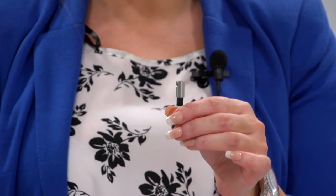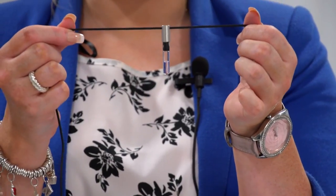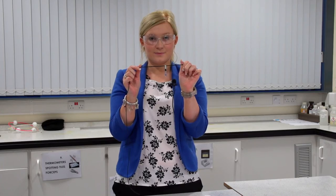Once your teacher has applied the super glue and silver cap, you can thread through your string and wear your DNA necklace.